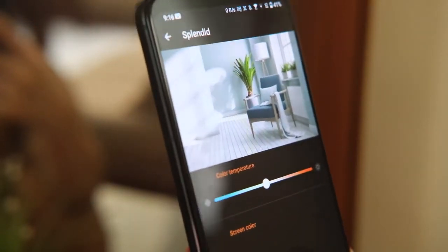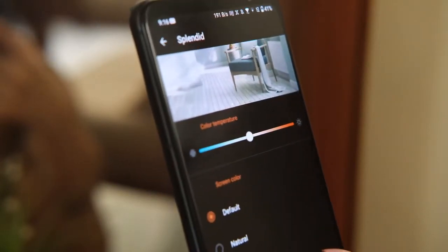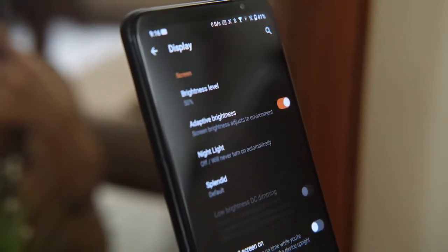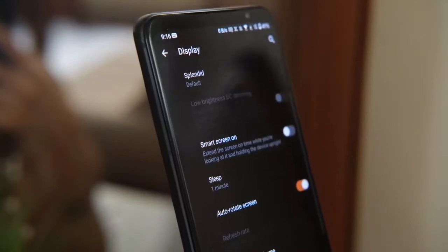Other display options include low brightness DC dimming when you're at a 60Hz refresh rate to reduce screen flickering, always-on panel, lift to check phone, screensaver, and auto refresh rate to allow the device to switch between 144Hz, 120Hz, and 60Hz automatically depending on the application.